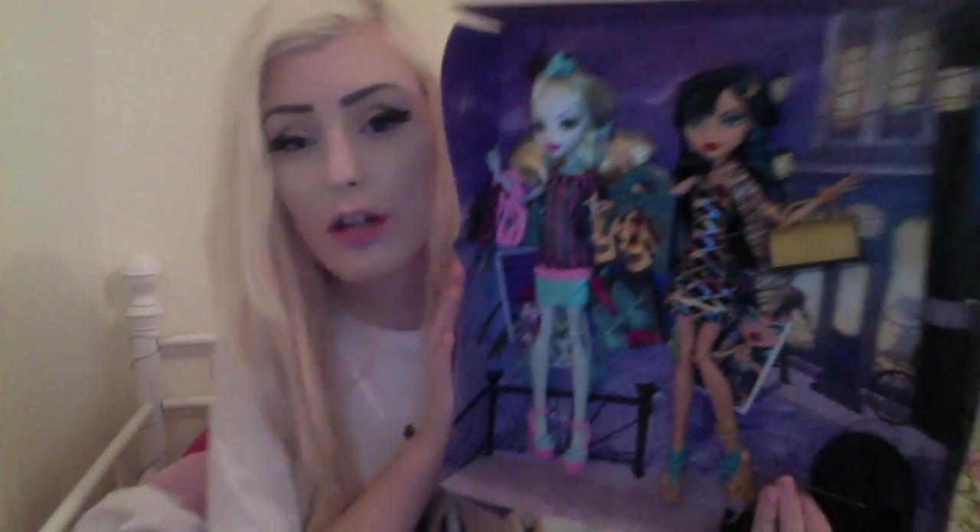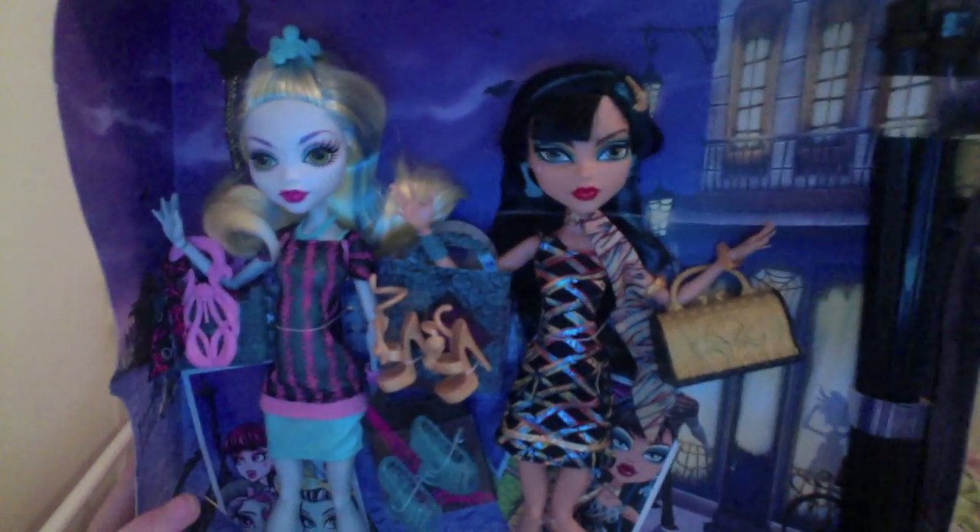Hi guys, so this is what they look like straight out of the box — I just thought I'd show you this quickly if you didn't get to see because of the glare. They come with stands which is good. Let's fully unbox them.